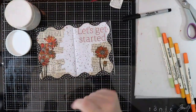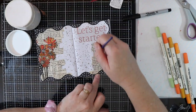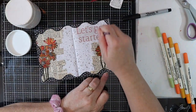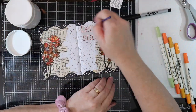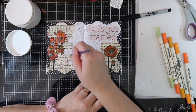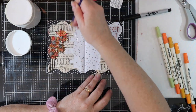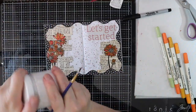I am adding some clear gesso just to the edges of the book pages and over my 'let's get started' wording, because I'm going to put some shading on. Since I used some distress inks on here, I need to be careful — if the gesso goes over the top it could drag the color over the page, and I don't want that.